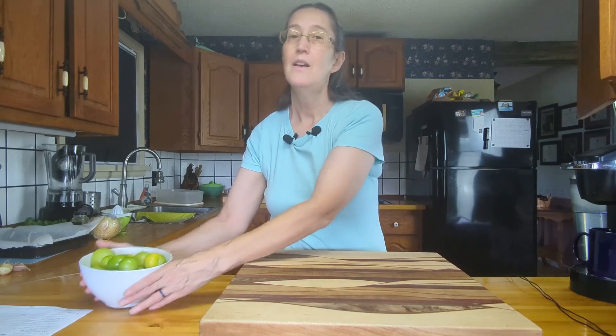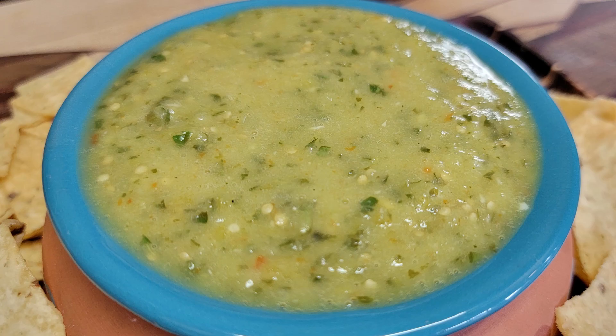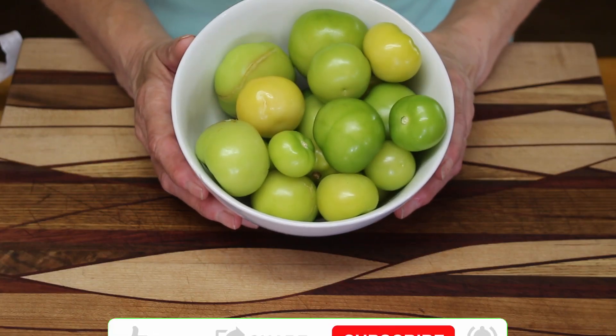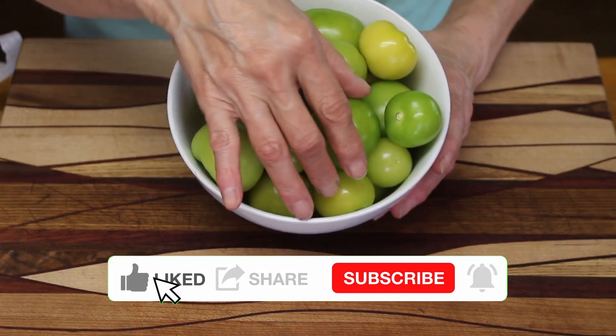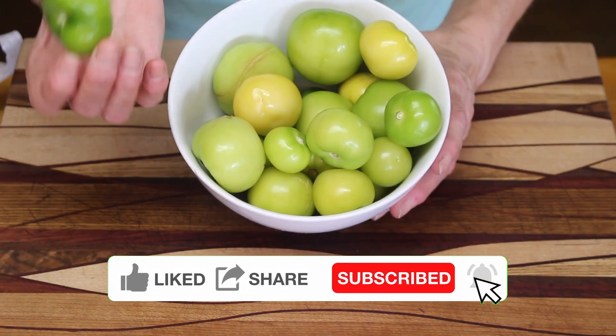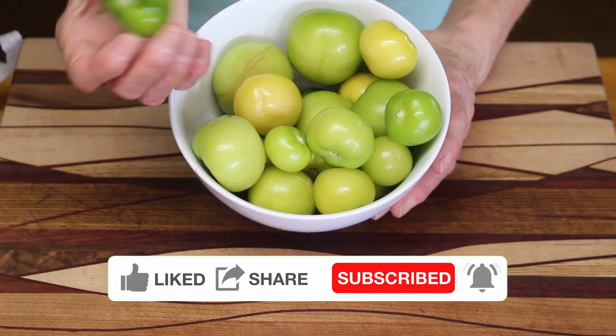Hi, welcome to another episode of Then We Eat. On today's episode we'll be making Salsa Verde. The first thing we're going to do is roast our tomatillos — these are tomatillos we grew in our garden. We've got lots out there, so we thought we would turn them into Salsa Verde.